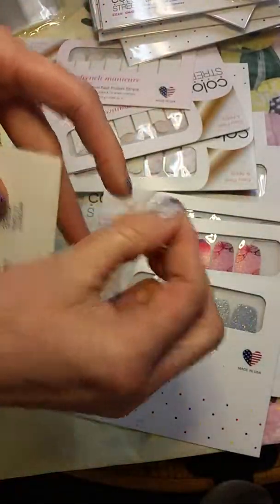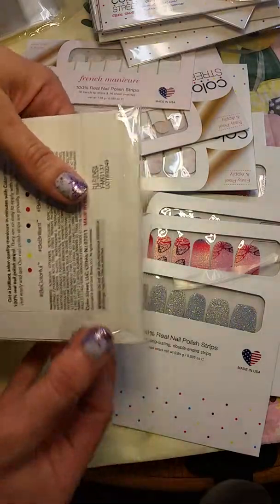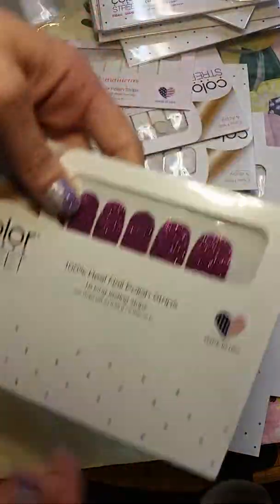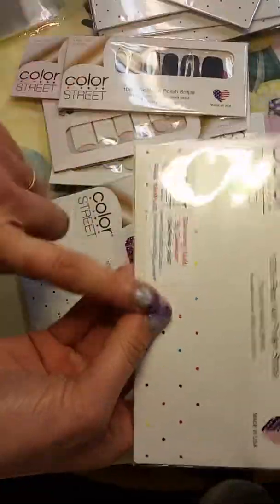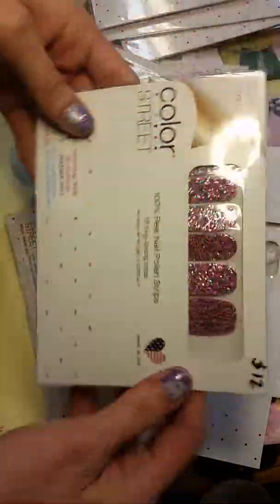Then just peel and pull it where you want it. And now my package is sealed. On these ones here, I have my sticker already on the inside. Some of them I had my sticker on them plus the pricing already, and they're ready to go. Plus they stay nice.